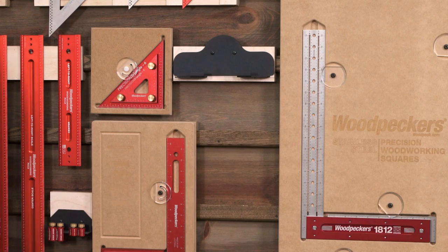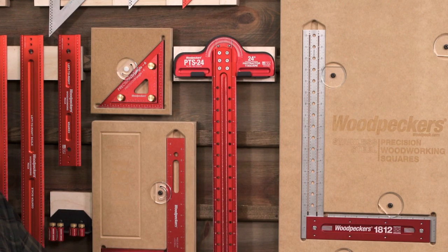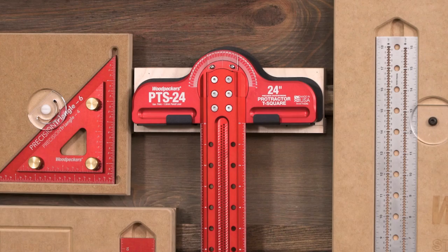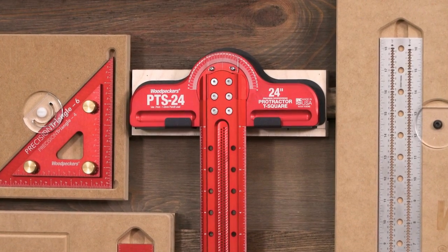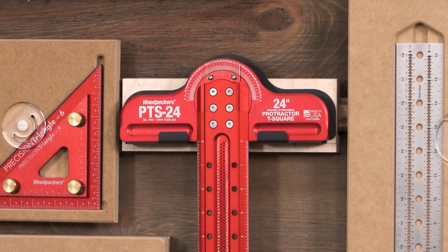We've included a wall-mountable bracket to keep your Protractor T-Square right in plain sight and always ready for the next project. Woodpecker's Protractor T-Square is ready to take your projects in a new direction. Order yours today!